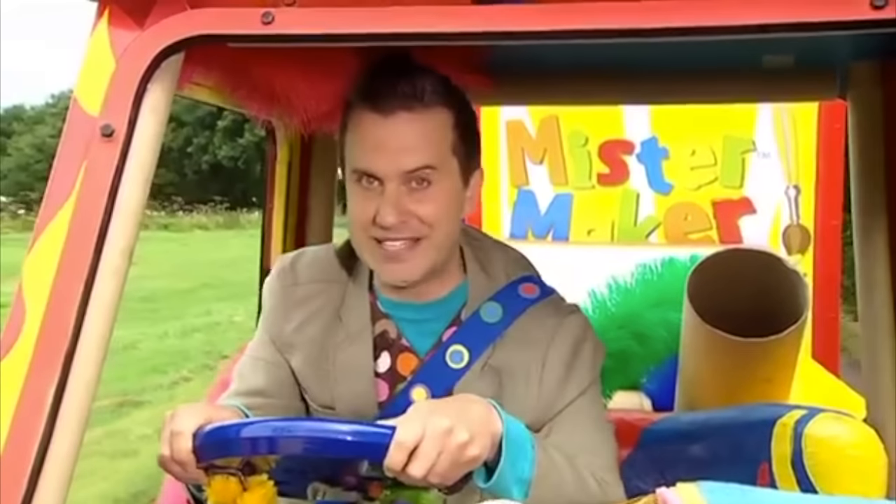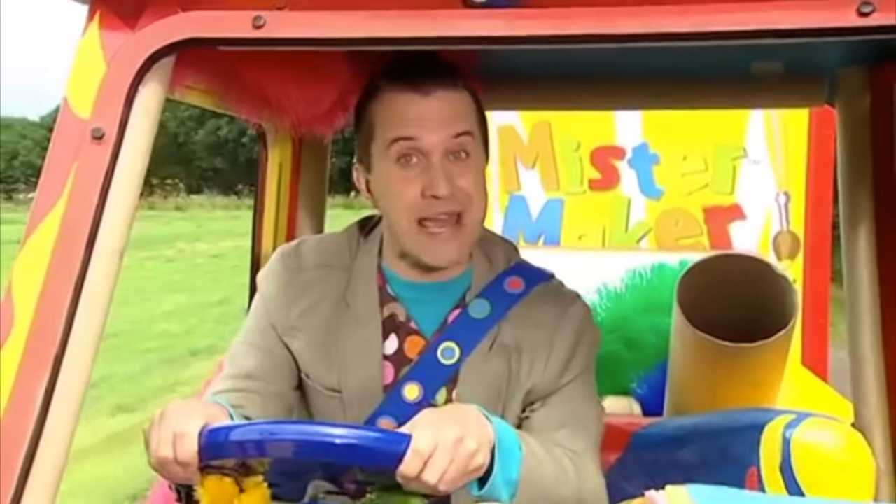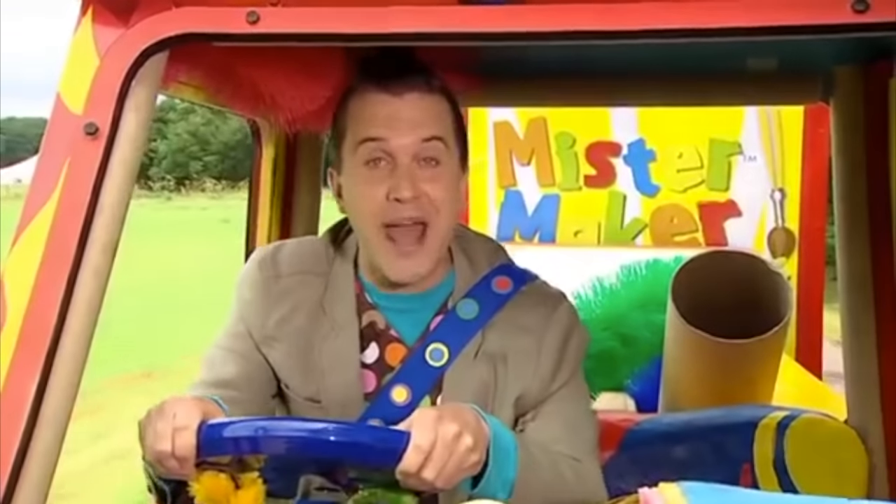Hello there. Nice to see you. I'm out and about in my marvellous Maker-mobile. And the great thing about the Maker-mobile is that it can go anywhere.